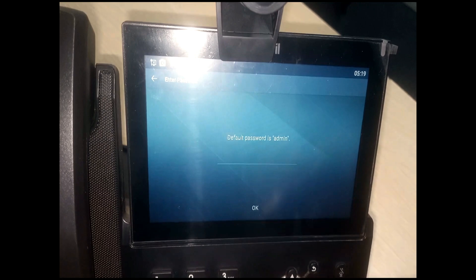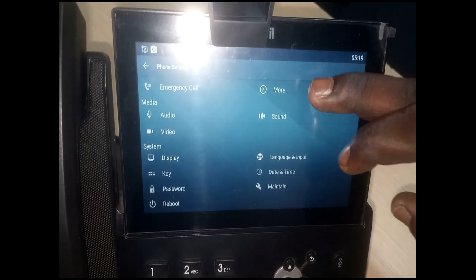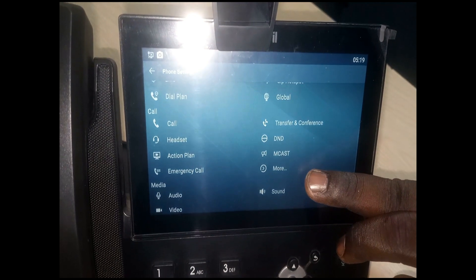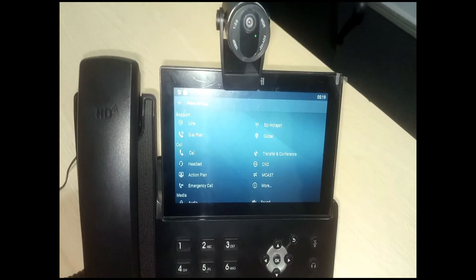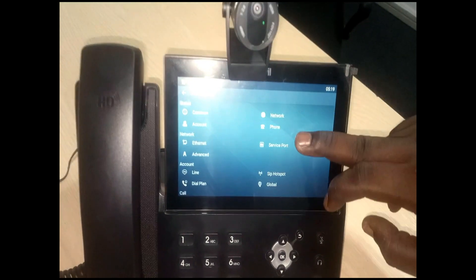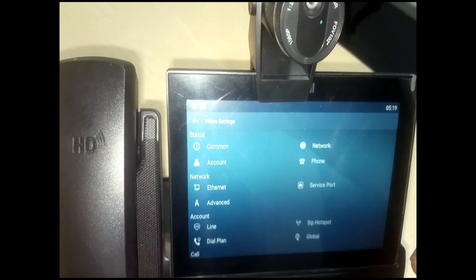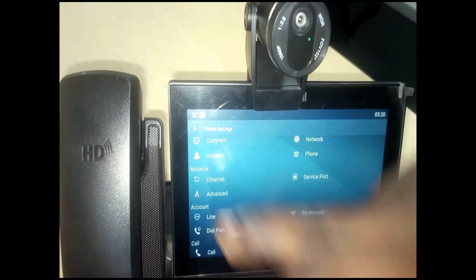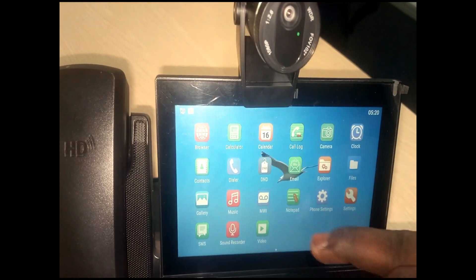You can click on Maintain — though it needs a password — which covers firmware upgrade and troubleshooting. Going further, we have the SIP host port and various other functionalities. These are the various settings and menu items available on this particular IP phone.